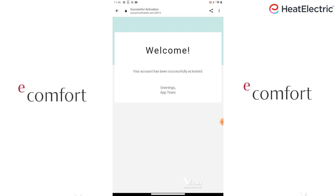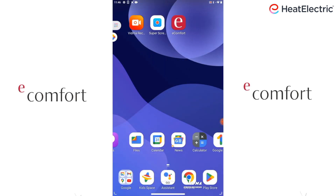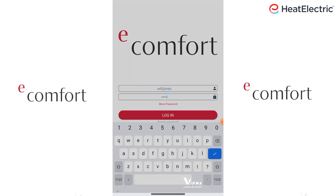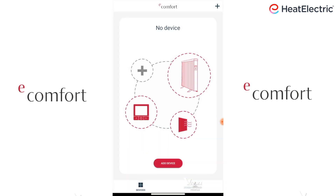Go back to the home screen and find the eComfort app. Tap to open. Now fill in your username and password. Tap Login. This display will appear.